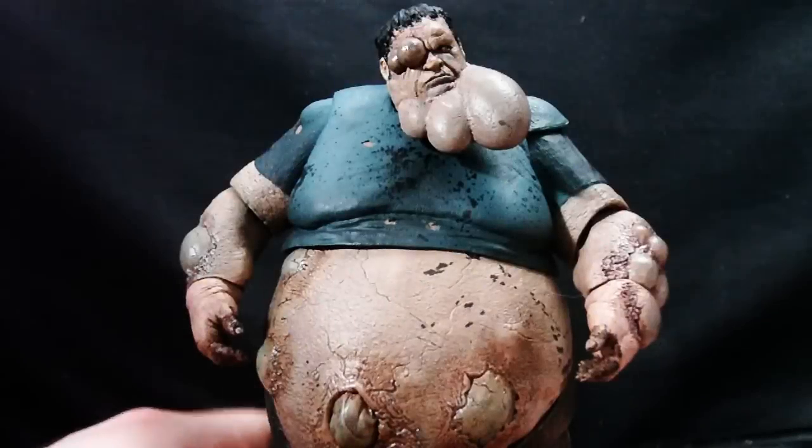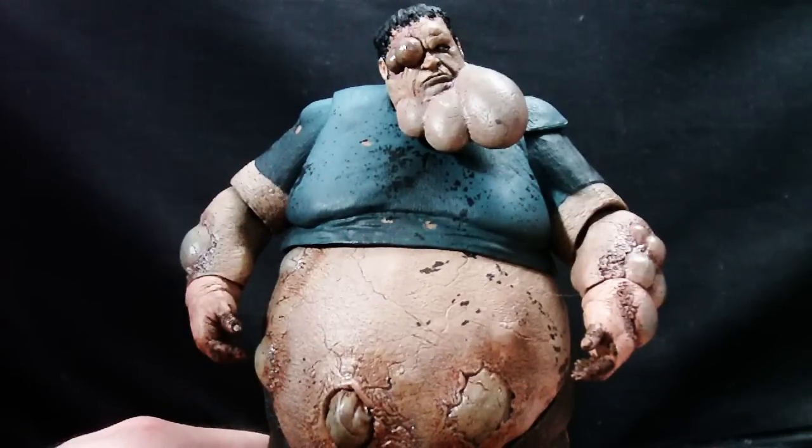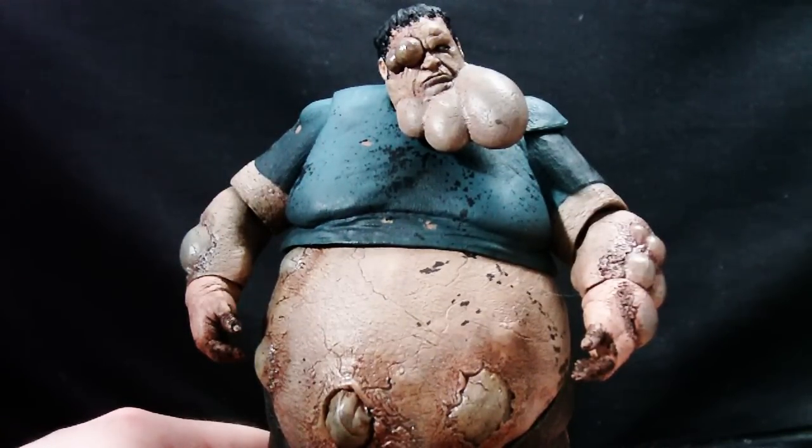And here we have the NECA Player Select Boomer from Left 4 Dead. It's a pretty good figure. I'm going to have to give it a thumbs up — a buy. There's my review in a word. Now let's get into a review in lots of words.